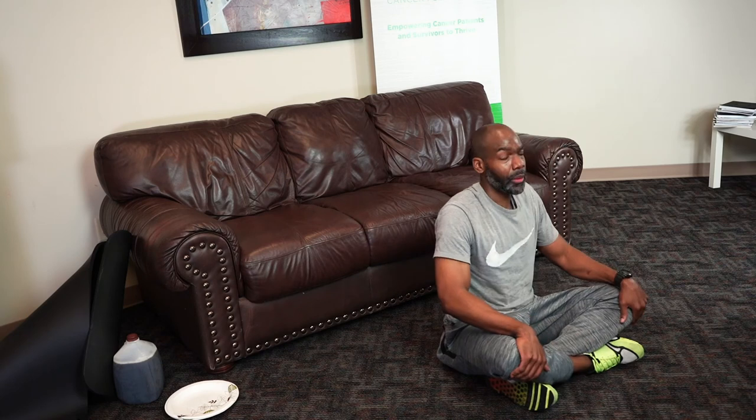Come up, nice and tall. A few deep breaths. Hope you had a good workout with me today. Thanks for joining me. I'm out.